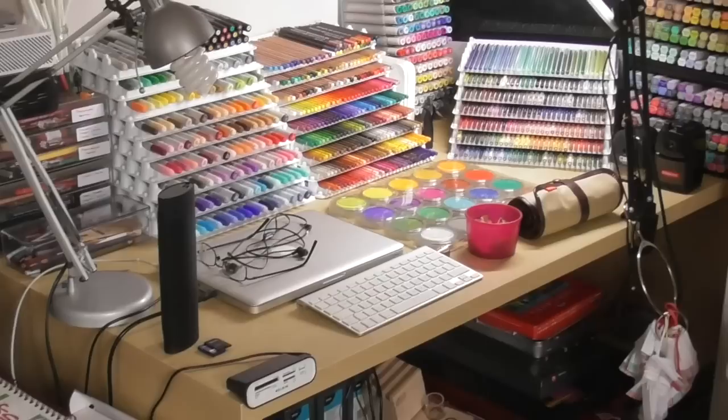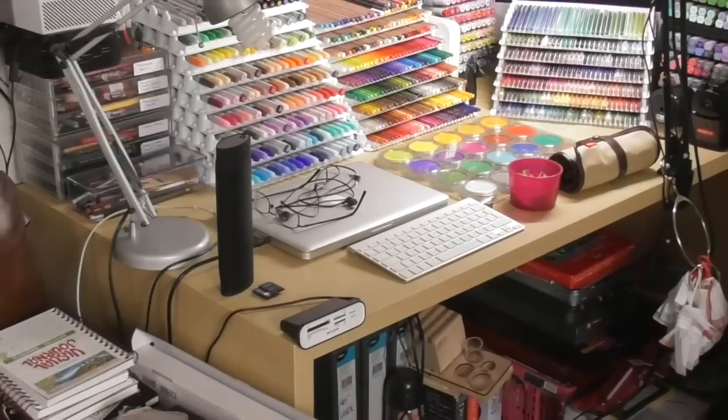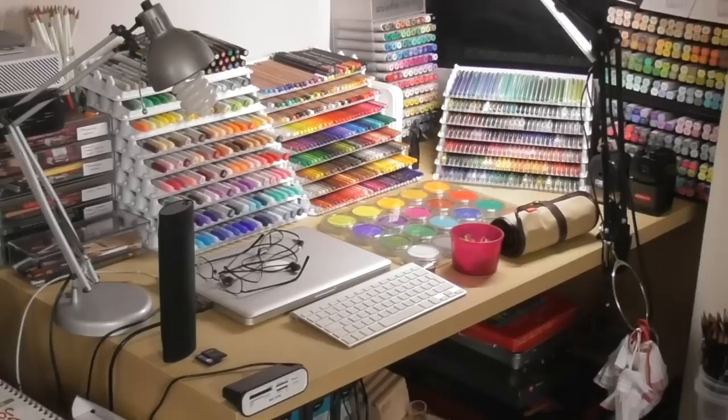Hi guys, Harry here from the Art Gear Guide. Thanks very much for joining me today. I thought I would do a tour of my desk where I do my art stuff and writing. Back in 2017 I put a desk tour up online and a load of people were really interested in it. A lot has changed since then, and I also thought I'd give you a glimpse of some of the products I'll be reviewing in the next few months — not all of them, but a big chunk.